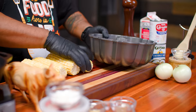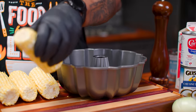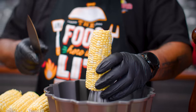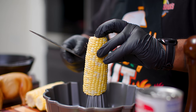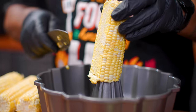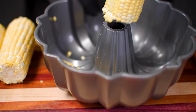I got a bunt pan — this is where it's gonna get cool. For those of you that don't know, this ain't a super secret tip. I'm gonna cut the corn down and get all the kernels off the cob. I put my hand right here, apply a little pressure, trace it down, and it catches everything right inside the pan. Super easy.